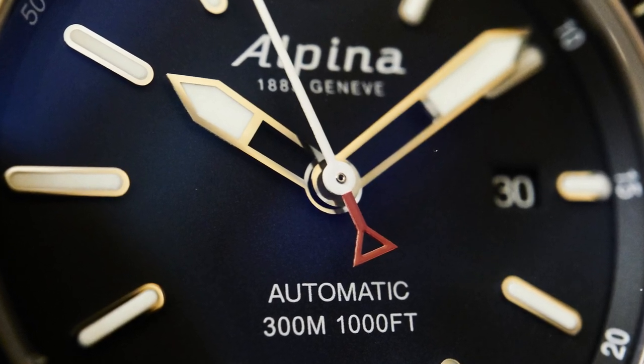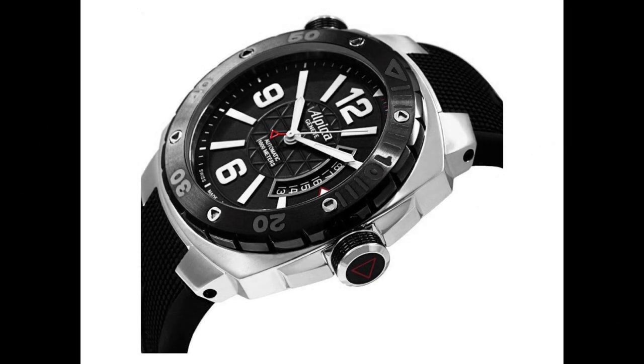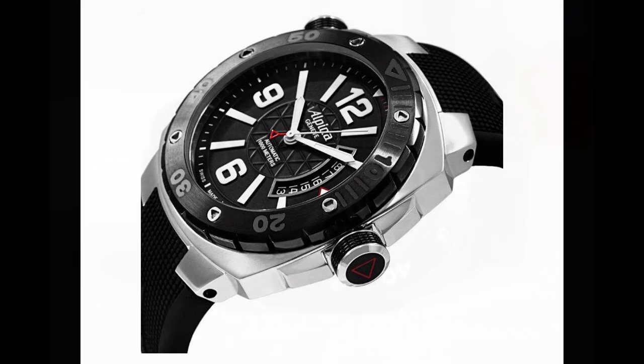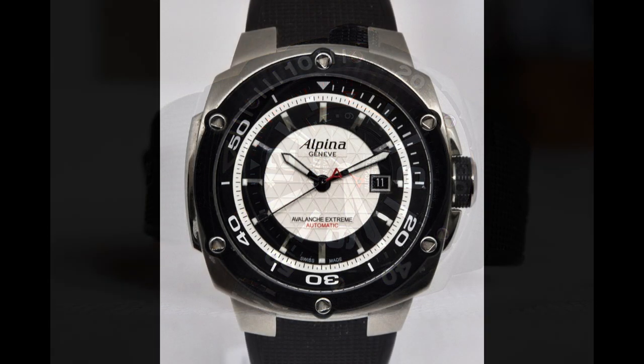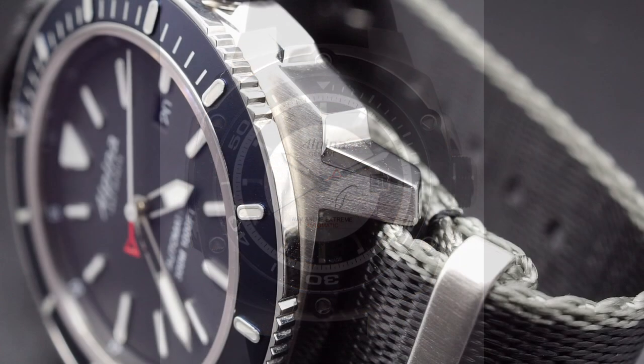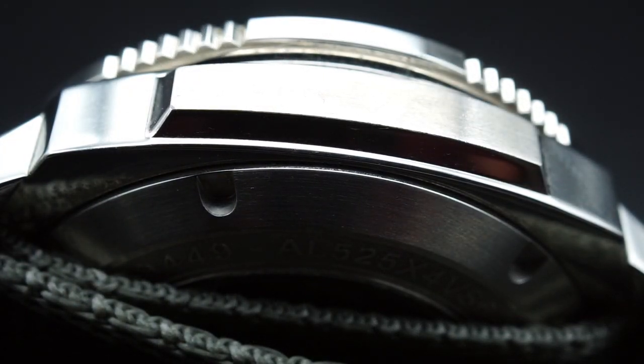So has all of this worked? Has Alpina achieved that functional, masculine, beautiful watch they were after? Overall, I'd say yes. When Alpina were reborn, the first couple of years were pretty rocky — they had extreme ideas, names like 'avalanche,' really trying too hard, punching through masculine and ending up at kind of big-mustache macho. What Alpina have done really well here is kept the overt masculinity of the case with that big muscular squared-off cushion, but dialed back the macho everywhere else.